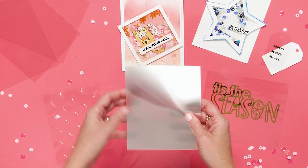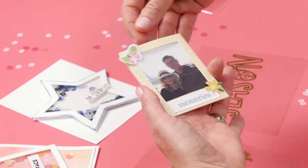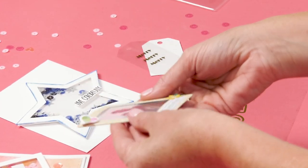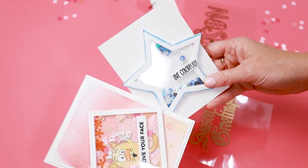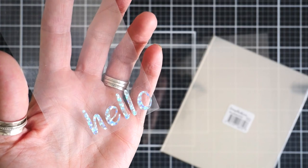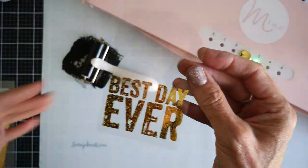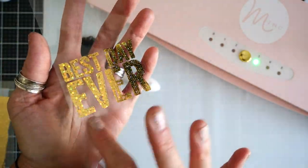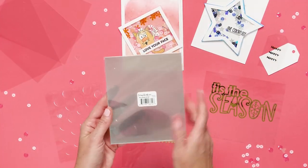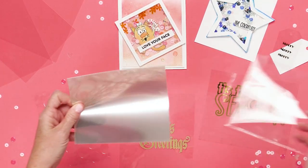The scrapbook.com acetate sheets are exactly what you need to make the window on all of your cute shaker cards and more. This 20 pack of 5x6 sheets of crisp, clear acetate isn't just perfect for shaker card windows. You can also use it on all of your interactive cards for overlays and see-through elements on scrapbook pages and traveler's notebook pages and so much more. In each package you are getting 20 sheets of 5x6 acetate sheets.